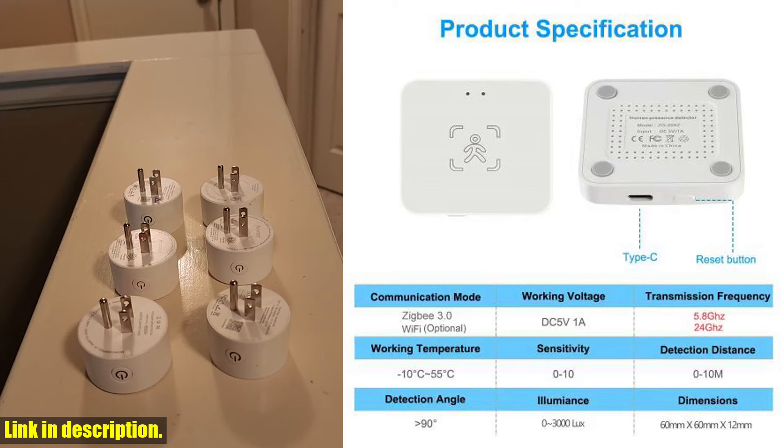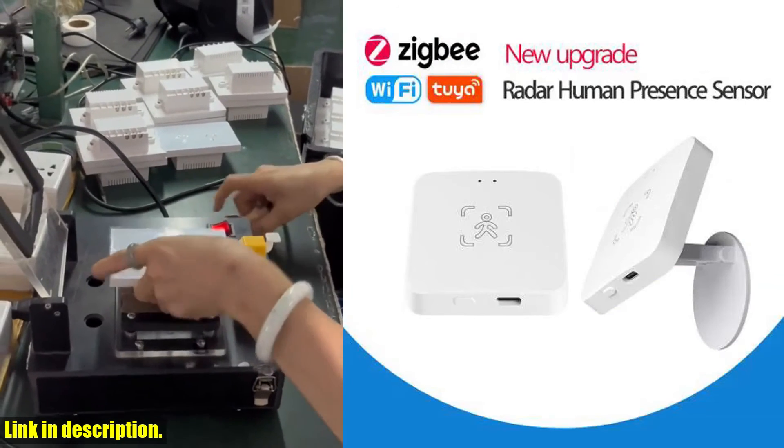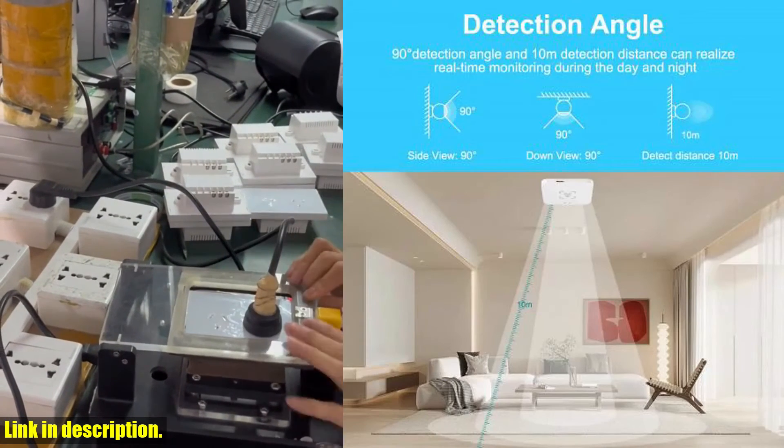Plus, it boasts higher recognition accuracy and unmanned pre-processing speed, thanks to the unique FMCW variable frequency modulation wave fast algorithm.